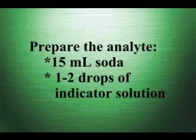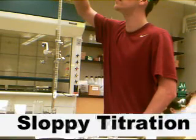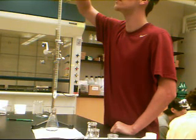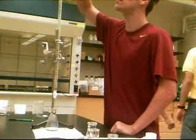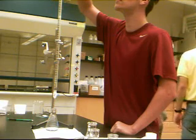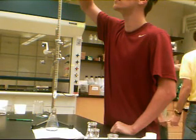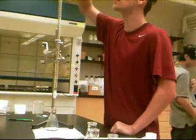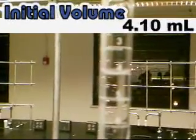Add the analyte and one to two drops of indicator solution to an Erlenmeyer flask. To begin, we will perform a sloppy titration in order to find a rough estimate of how much sodium hydroxide will be needed to reach an endpoint. In order to calculate the concentration of the citric acid in the soda, we must determine the volume of sodium hydroxide it takes to neutralize the soda solution. Make sure the valve on the burette is shut, then fill the burette with your titrant. Record the initial volume of the titrant to two decimal places. In this case, our initial volume is 4.1 milliliters.